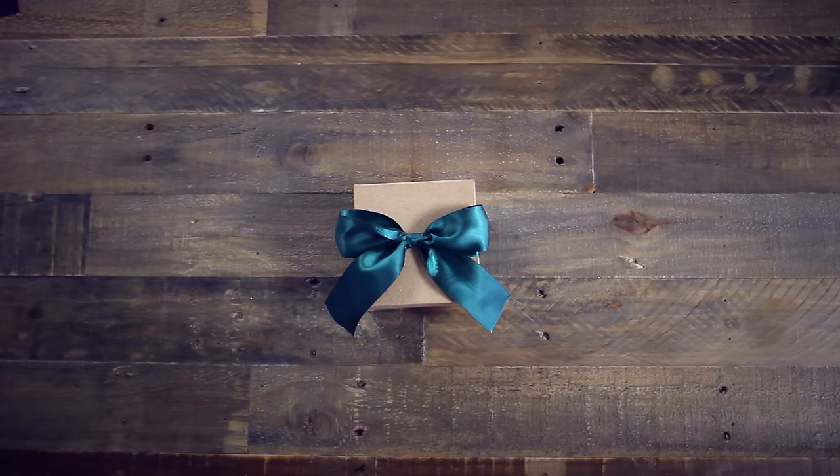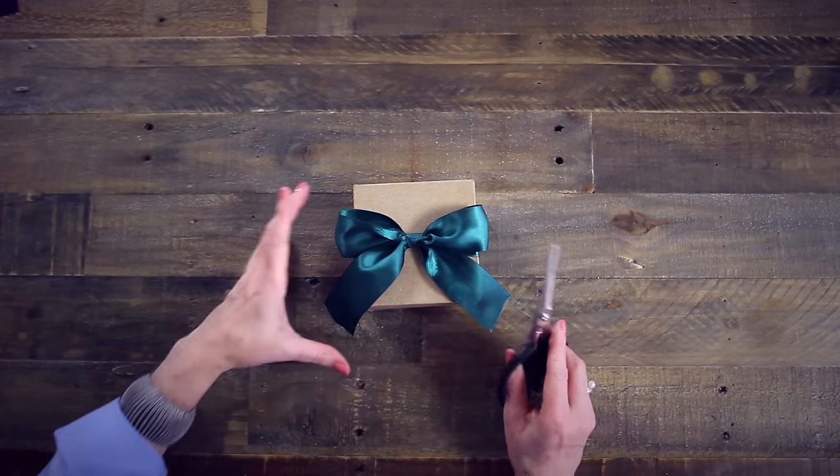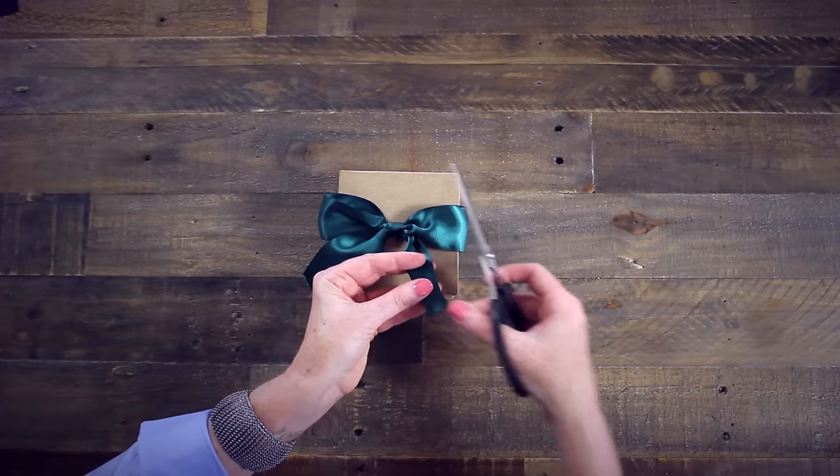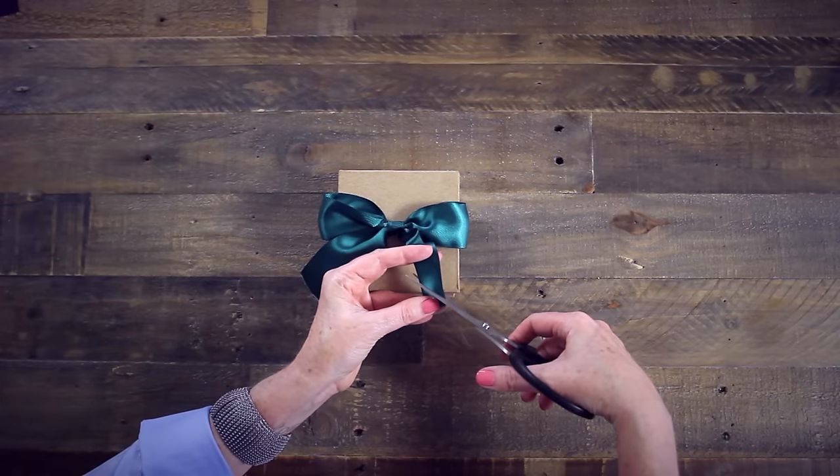For me, the perfect bow is complete with a double point on both ends. This is simple to do: fold the ribbon in half and cut at a 45 degree angle from edge to fold.